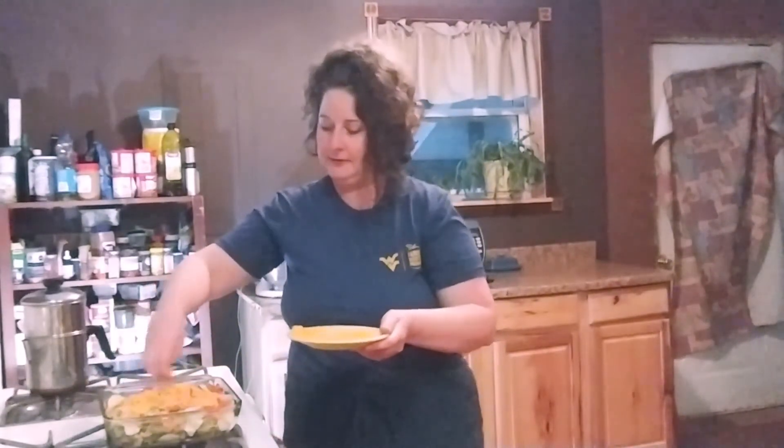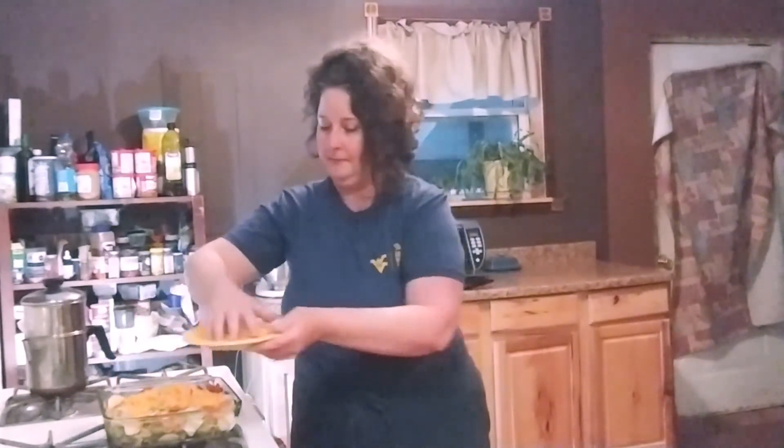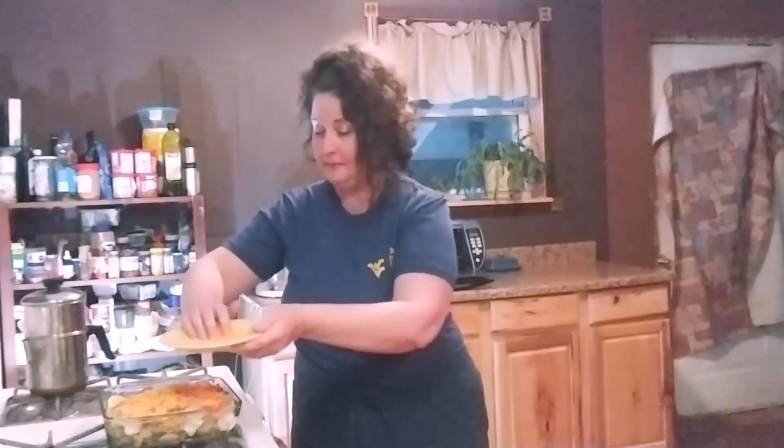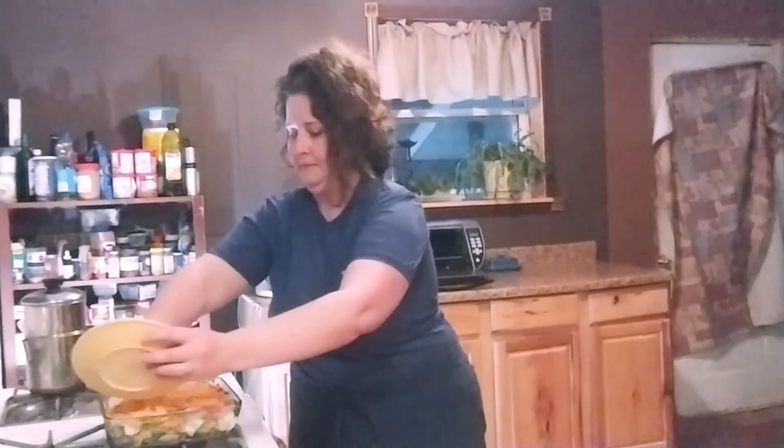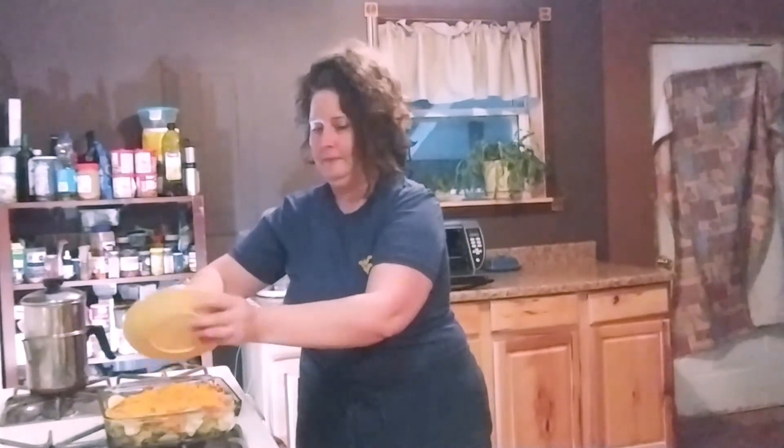I'm taking my three-quarters of a cup of cheddar and just sprinkling it right across the top. This smells so good already. We're going to leave this uncovered and put it back in the oven for five minutes to make that cheese nice and melty.